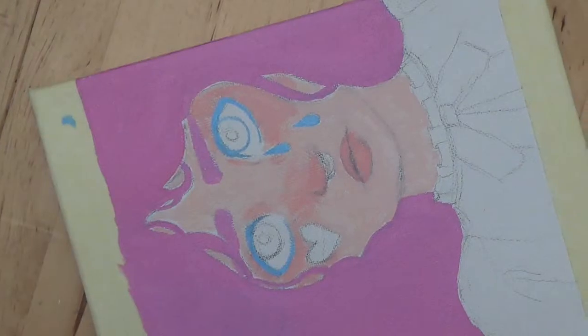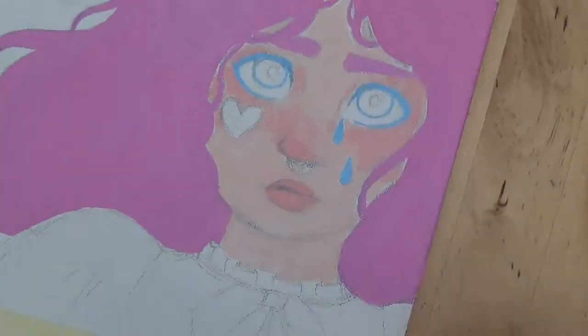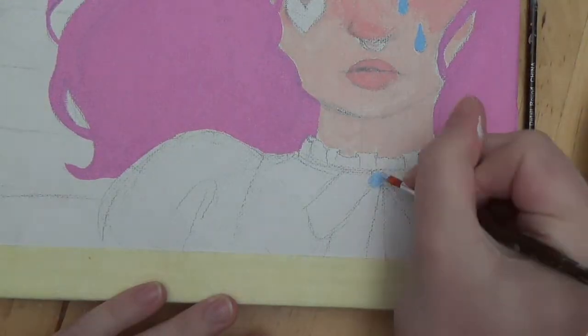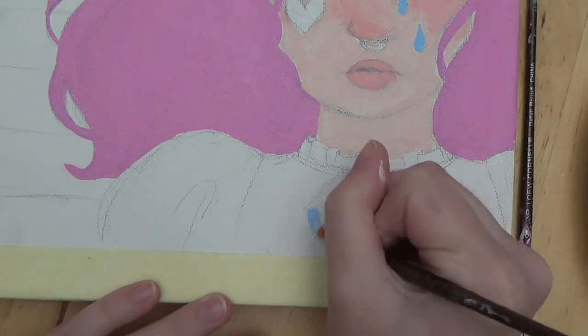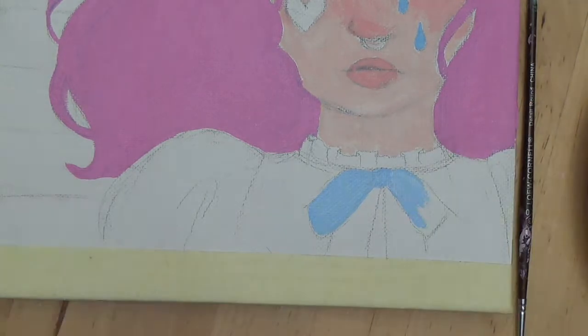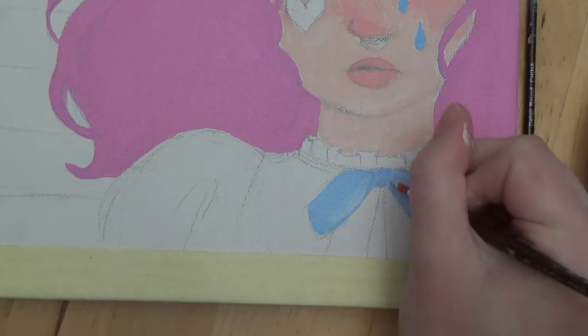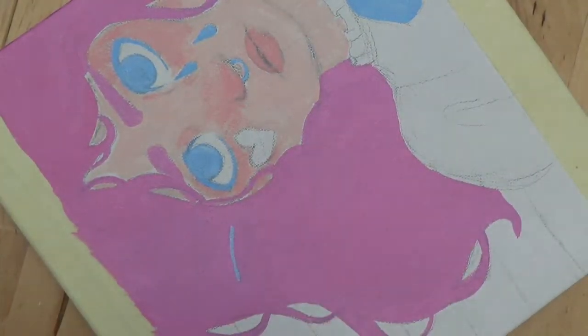I think this painting actually turned out pretty good — I was surprised. I messed up a few times. Like I went over the hair clips and was like, oops. So I just painted over it and I'm like, I'll go back and fix that. That's what's great about paint — you can just go over it with more paint.